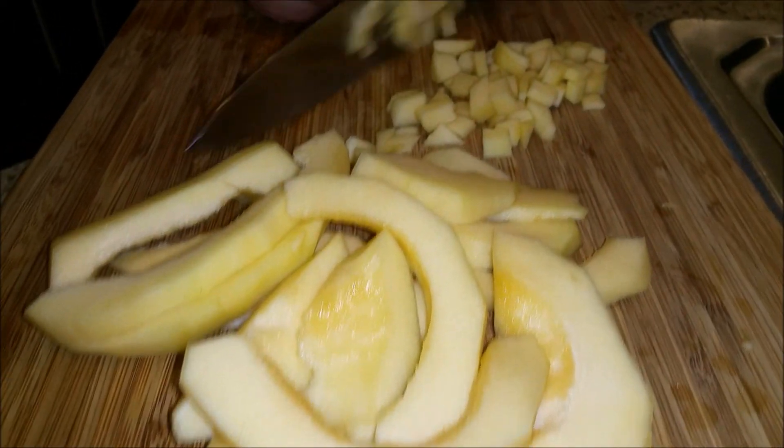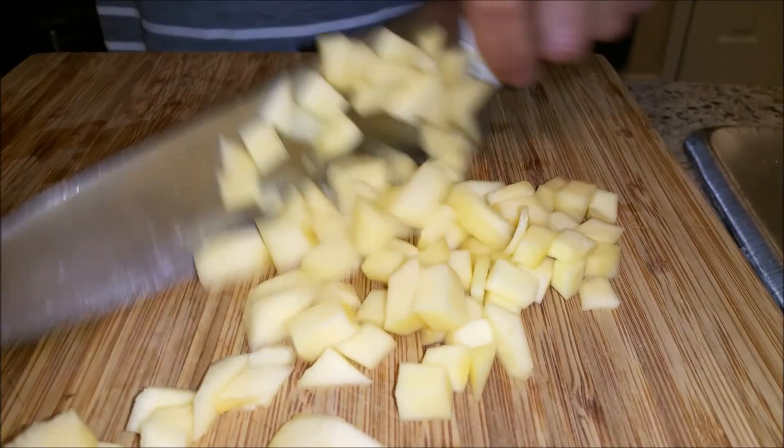This is a squash, and I'm gonna add it to a soup that I'm gonna make later.